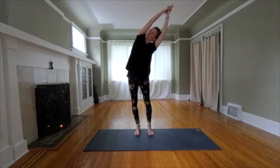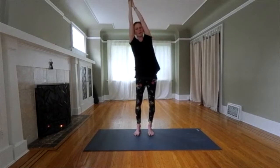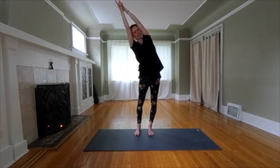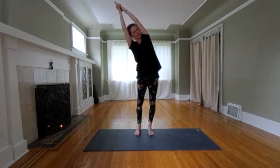On your next inhale, push into your feet. Come up through the center. Realign. Relax your shoulders. Lengthen. Up and over to the left. Hip goes to the right. Half moon stretch. You're trying to make a half moon shape with your body. Breathe it out.